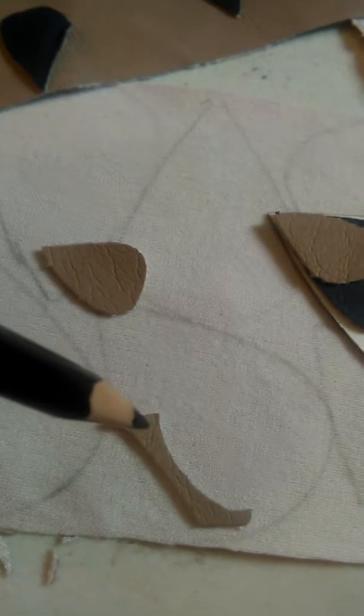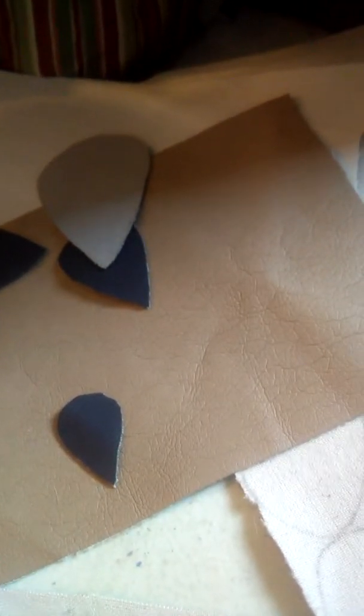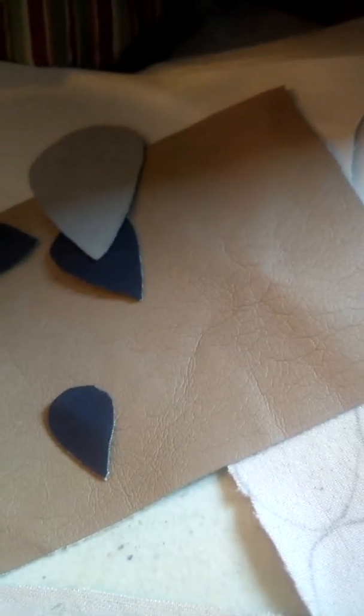I'm trying very hard to not have many scraps left. This is about what the scraps look like, so waste not, want not. I hope everybody has a blessed day. Thank you for watching my videos.